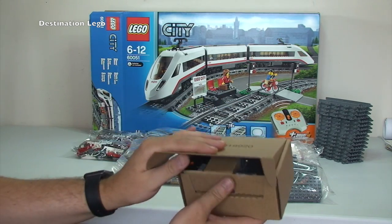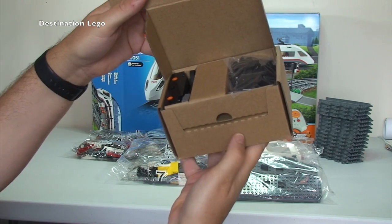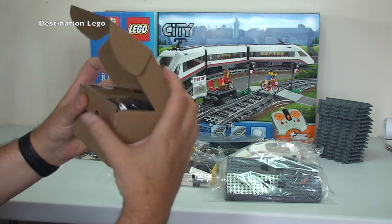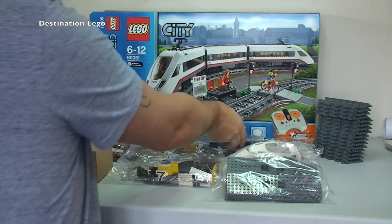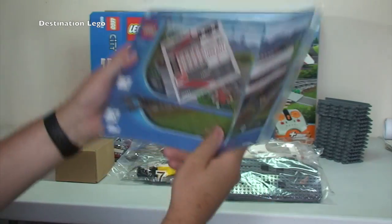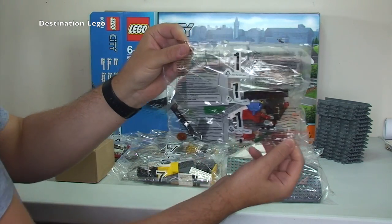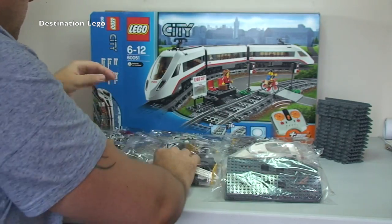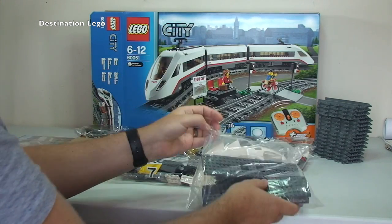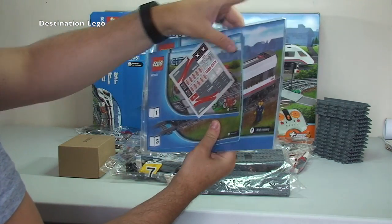There's a box which contains the power functions — opening it up you can see the magnets, the power function components, and down at the bottom the remote control. I won't get all that out as this is just the unboxing. Then we have the instruction manual and sticker sheet, and seven numbered bags — bag number one all the way through to bag number seven — plus the unnumbered bag, making a total of eight bags.